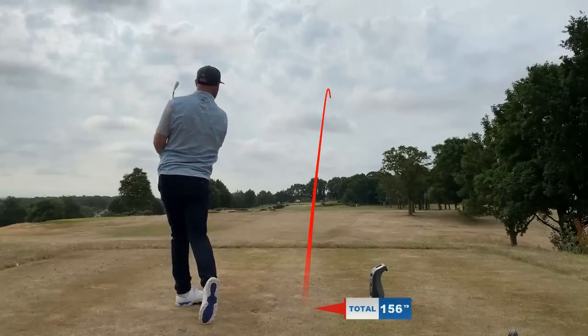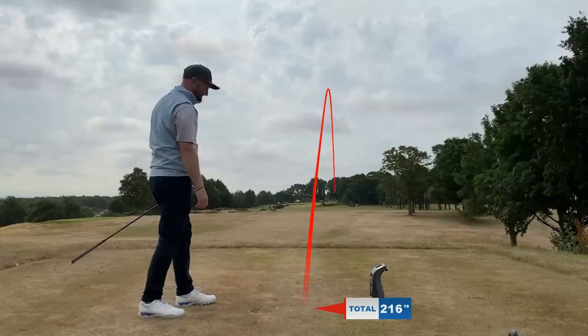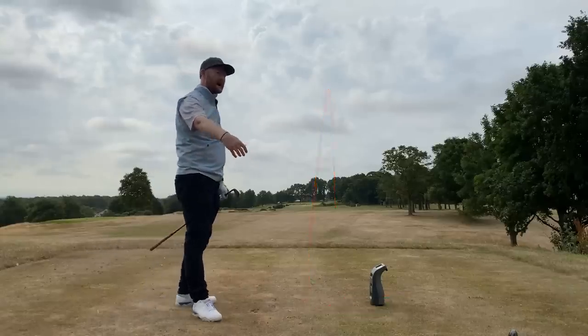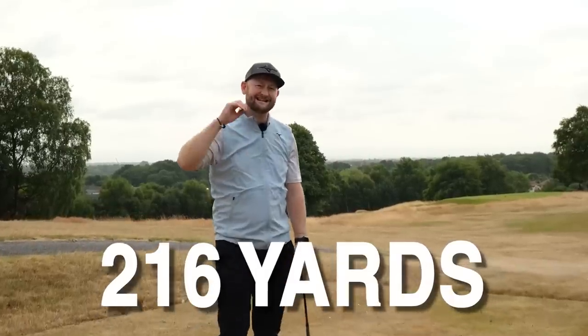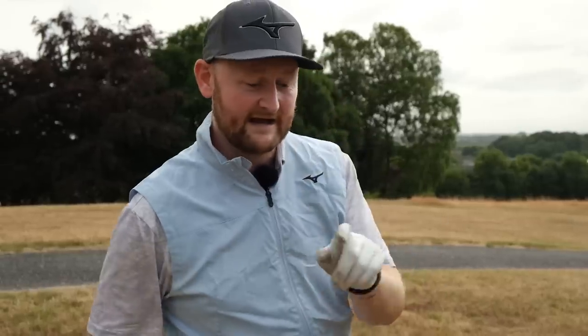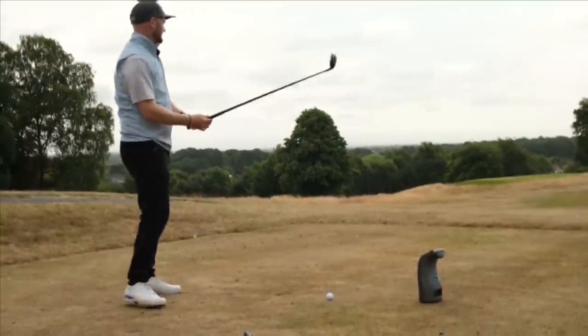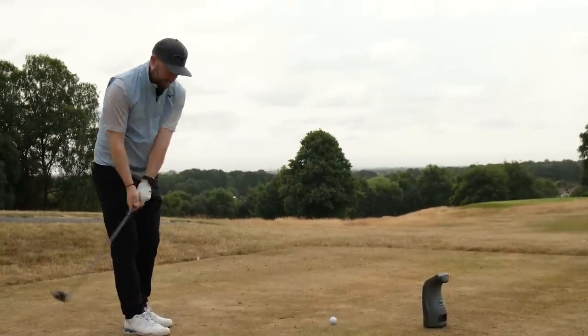That's a beautiful strike — I love this club so much. That one there: 216 yards of carry. It might be that yours would go 170, 160, or 180, but 216 — bear that number in mind. So 19 degrees on my three driving iron. Now let's hit the three hybrid and see how far that goes.